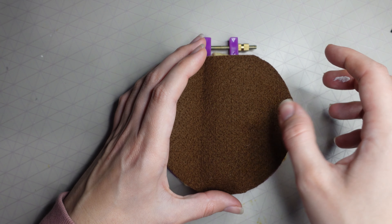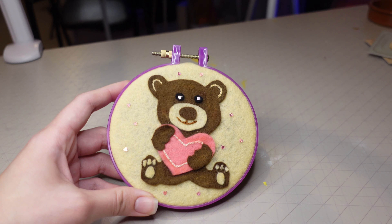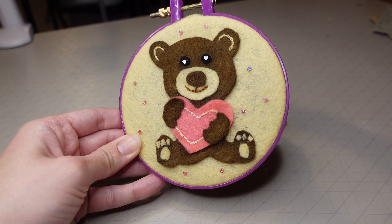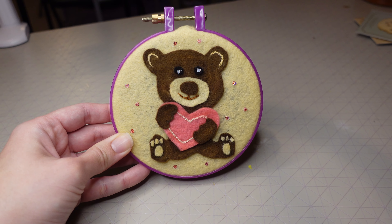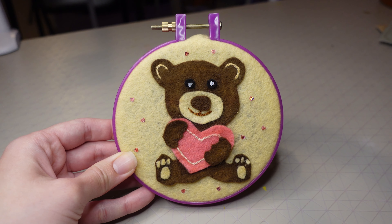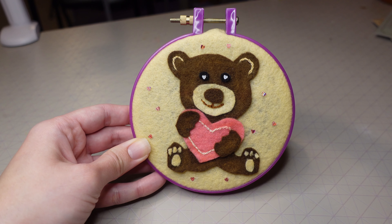Here is how the final hoop turned out! I hope you enjoyed watching this video. Let me know in the comments if you liked this tutorial and if you'd like to see more like it. If you enjoyed it, please leave a like and don't forget to subscribe. Thank you so much for watching and happy Valentine's Day!